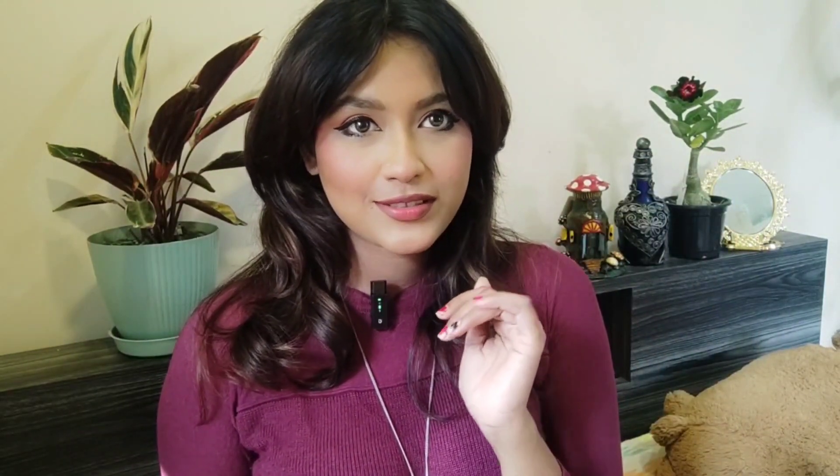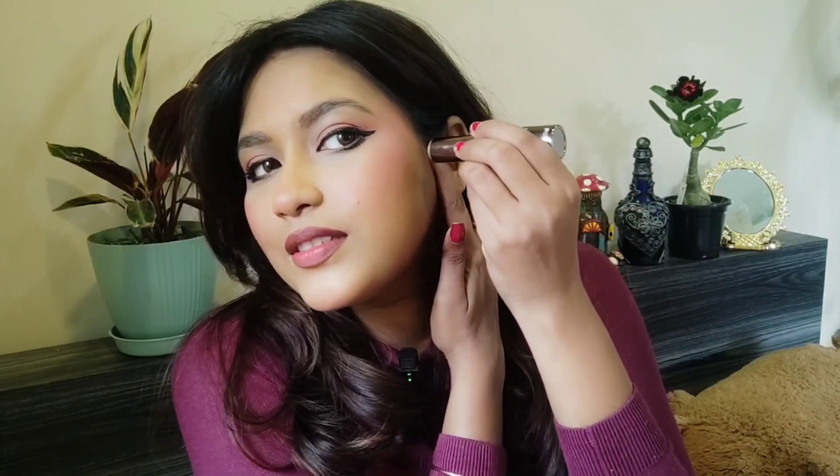Okay, now you guys judge — is this side better than the other side, or am I not applying it correctly? Let's try on the other side as well.